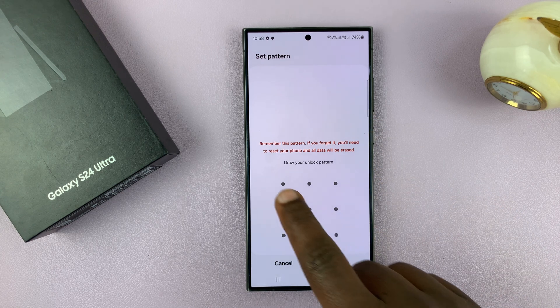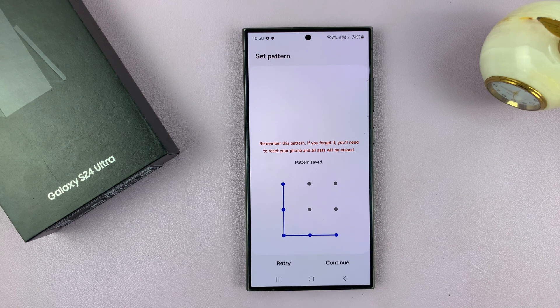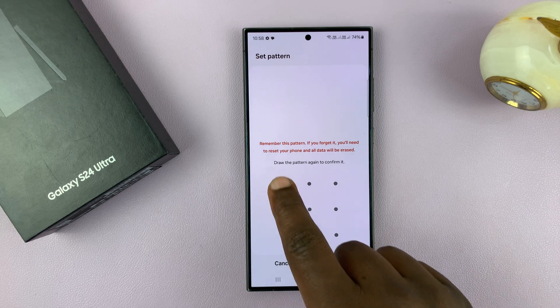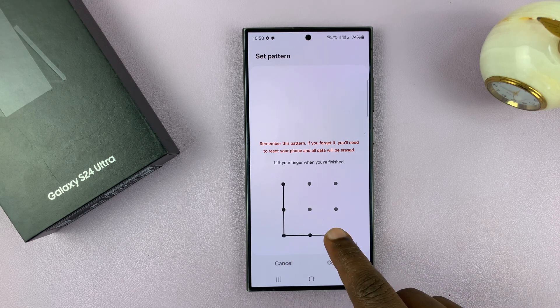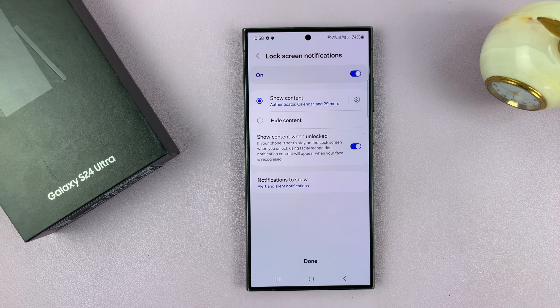Now, set the pattern you want to be using to unlock your phone. I'm going to set this very complicated one. Make sure you choose a better one, and then tap on Continue and then redraw the pattern just to confirm you intended to draw that specific pattern.